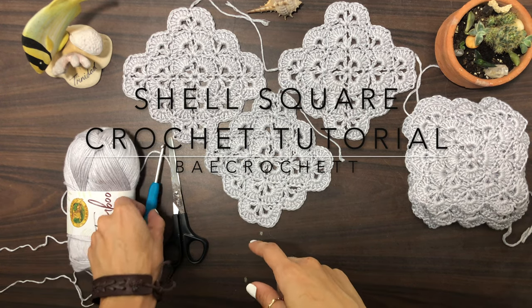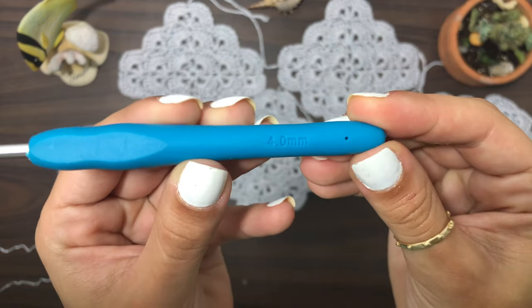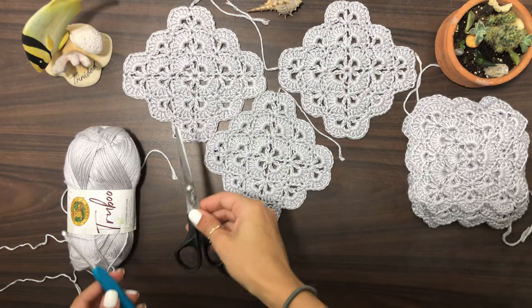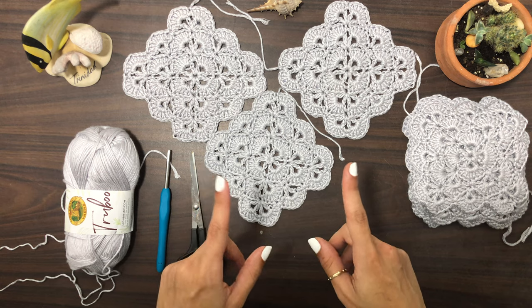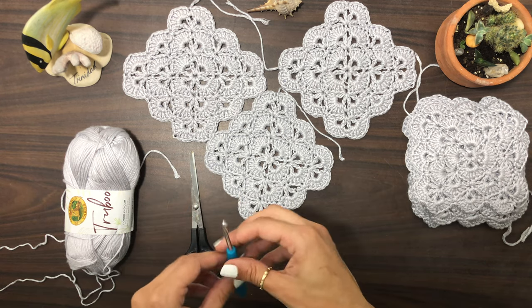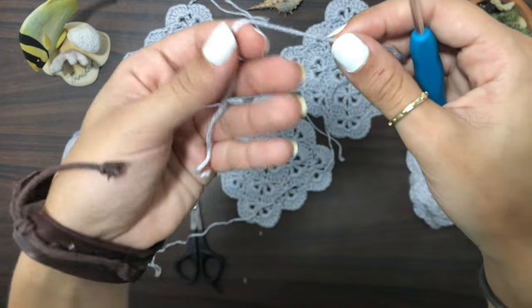For this tutorial I'm gonna be using Lion Brand True Blue yarn and a four millimeter hook. You could use any yarn of your choice and the recommended hook size for that yarn, and you're gonna need scissors. Let's get into it — I'm gonna be showing you how to create this shell square.